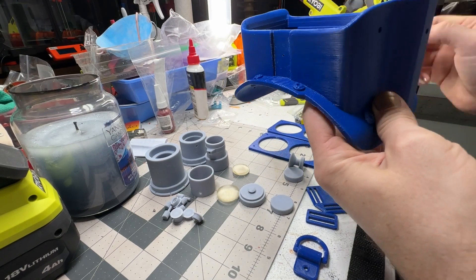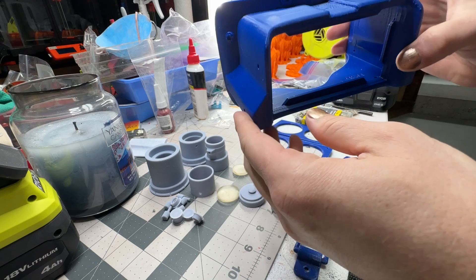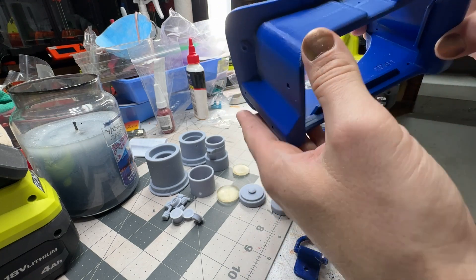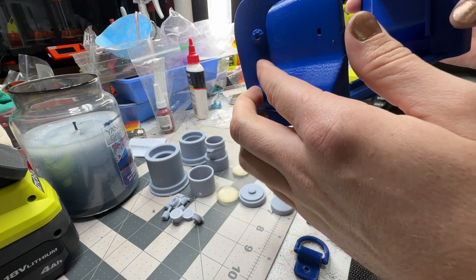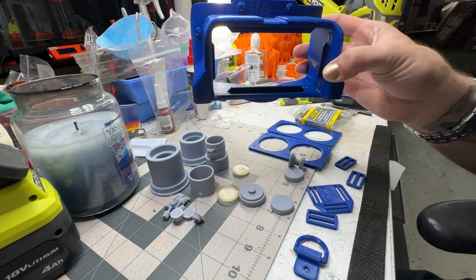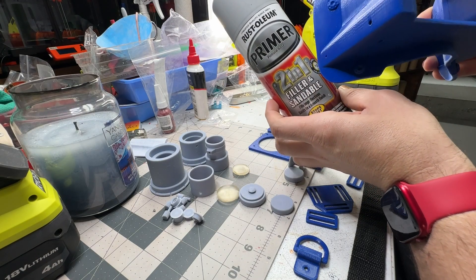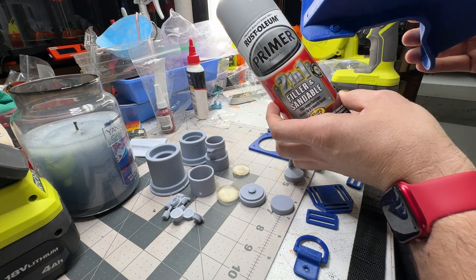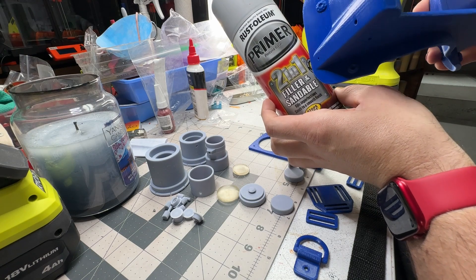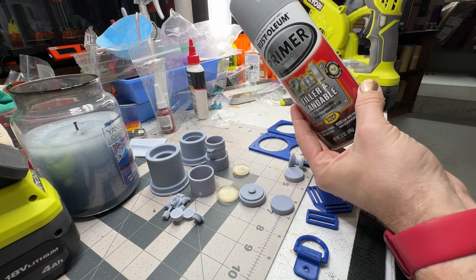I'll use regular 3M spot putty — red spot putty. You can either cover the whole frame with it or just cover up the biggest spots, which is what I do. Then I use this filler primer. Make sure it's sandable — there's a difference between filler primer that doesn't say it's sandable and the one that does. This one sands a lot better, so I usually use this one.